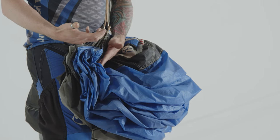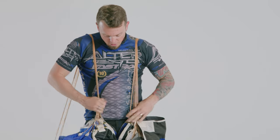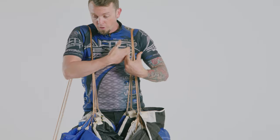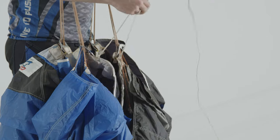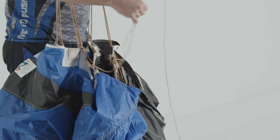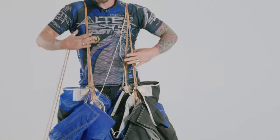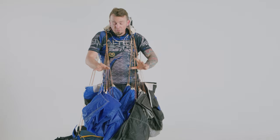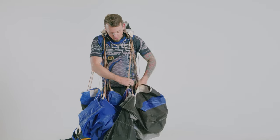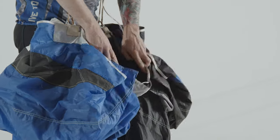I like to have my lines over each shoulder just like normal pack jobs — you can do it over one shoulder or both. For the RDS lanyard, since you're probably starting to jump one of these now, just pretend it's part of the line set. Throw it up over your shoulder and forget about it — just try to ignore it. Then we're going to pull this up and do our standard flake, just like a standard pack job — nothing new, nothing crazy.